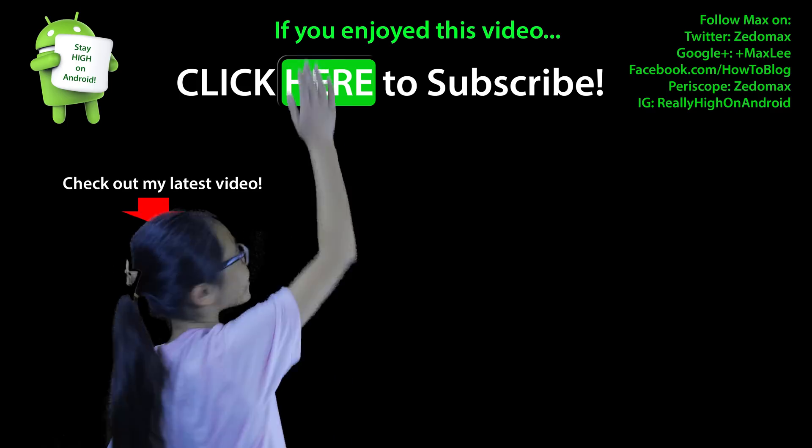Thank you guys for watching this video. Please hit the thumbs up if this video helped you. And as always, stay hard on Android. Click here to subscribe.